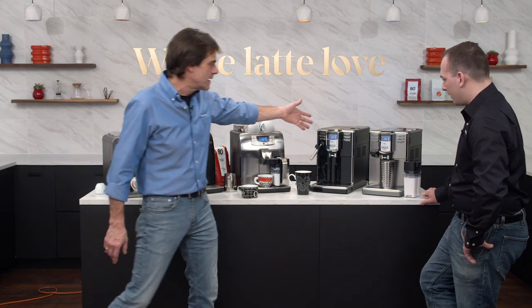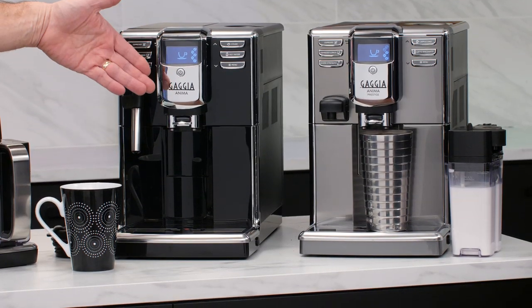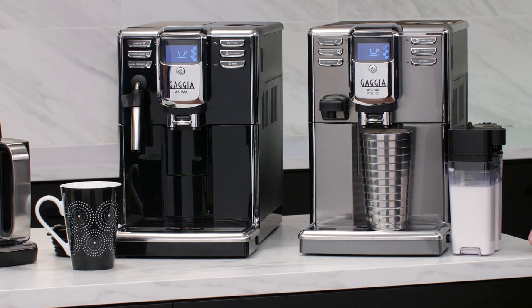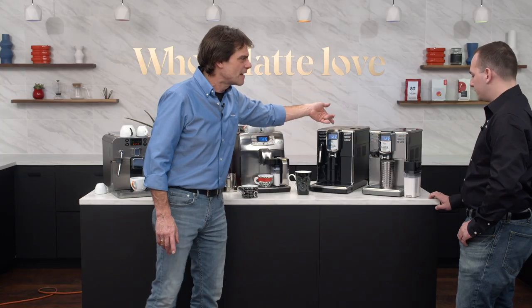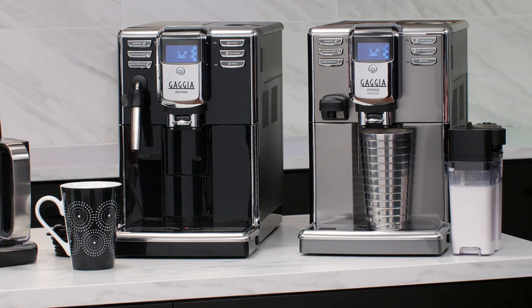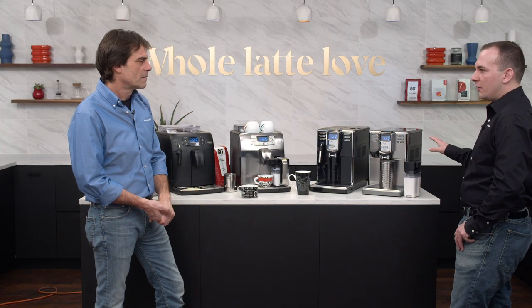The same idea applies to the Gaggia Animas — a model with the auto-frothing wand and the Anima Prestige with the one-touch carafe. If you prefer larger beverages and want to leave the house with a latte to go, these two are the ones. They've got a little more capacity: 60 ounces of water and 15 used coffee pucks.